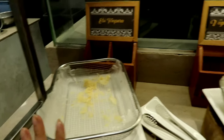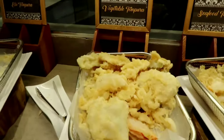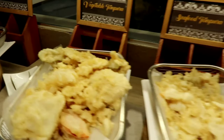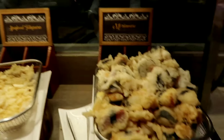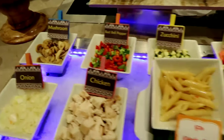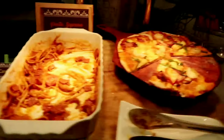They also have tempura — it was all completely gone in a snap, so you have to get this one right away because it's really popular. There's seafood tempura here. And here you have pesto or pasta if you like pasta.